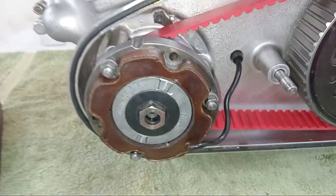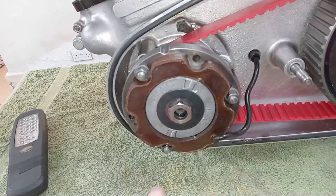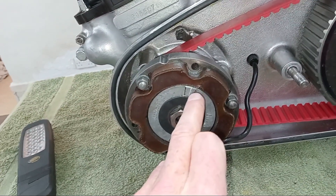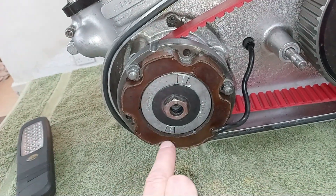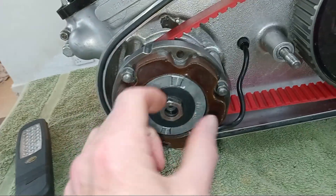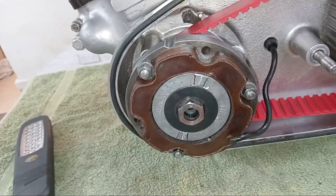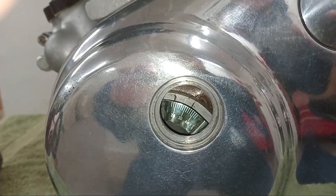The first thing I've done is clearly marked up the timing points on the rotor — there are two. I put Tipp-Ex on the actual timing line and then a black line either side, so it's easy to identify where it is when you're looking through the aperture. It just makes life a bit easier, that's all.